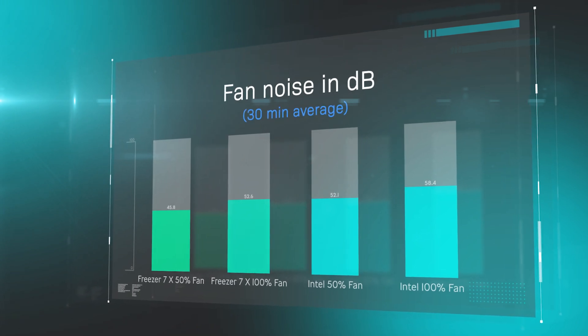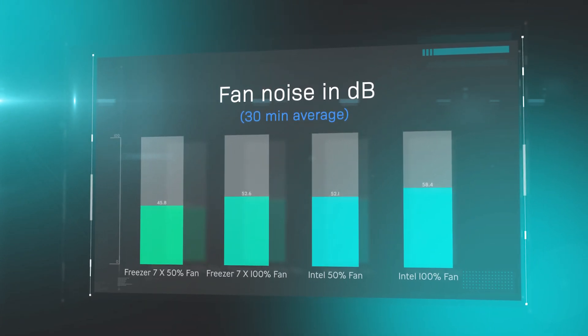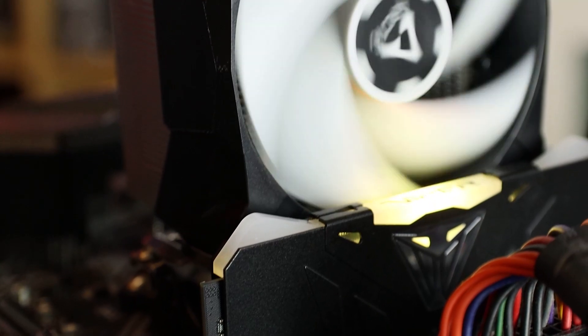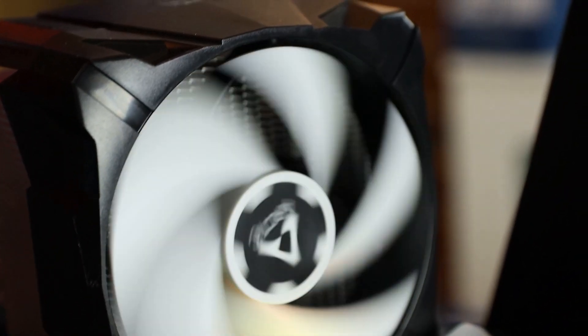In this final test we have a look at what the decibel level is. The room decibel level is 44.7 decibels and the Arctic Freezer at 50% fan speed is only just audible above that. Even at 100% it only goes up to 52.6 decibels. In comparison, the Intel fan is practically the same volume or decibel level as the Freezer is when it's running at 100%, and obviously when you stick that Intel cooler at 100% it makes one hell of a racket.